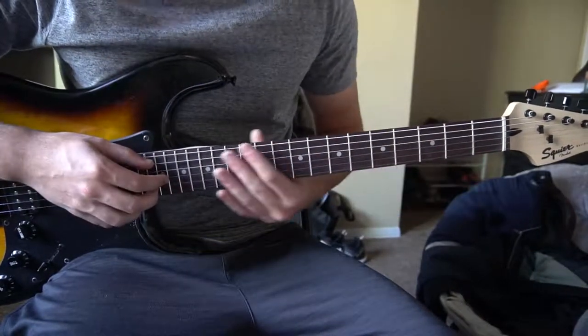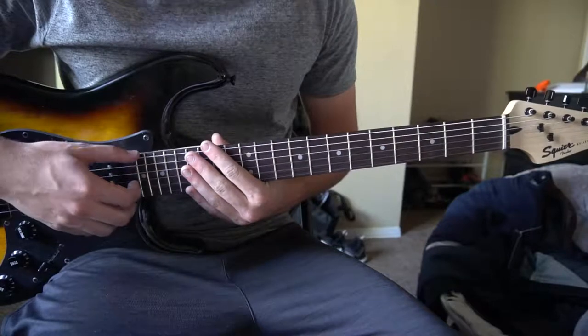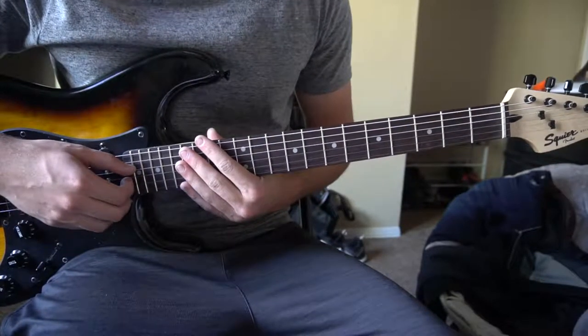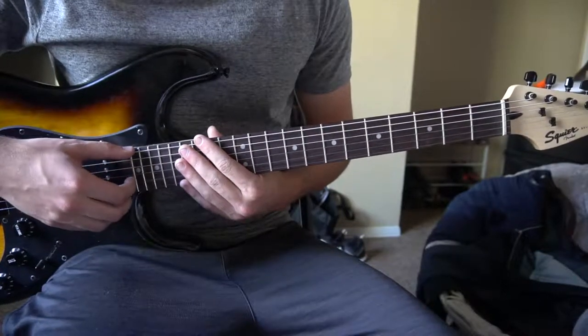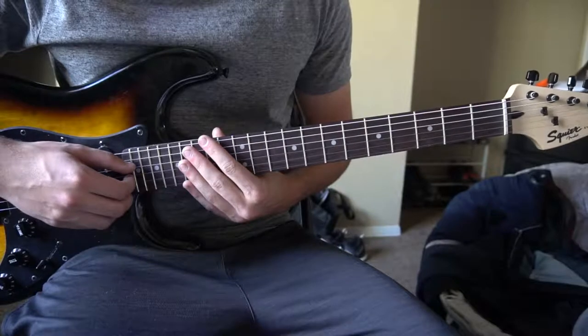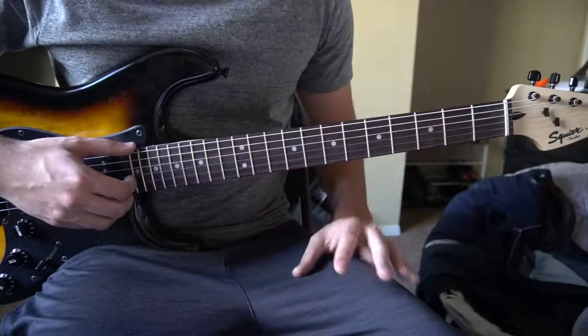We're going to start out with the verse, then the chorus, and then I'm going to teach you the riff that I played at the beginning of the video. I'll teach you that at the end, so if you'd like to see that just skip ahead. For now we'll be going over the chords for the verse and the chorus — they're the same chord progression.